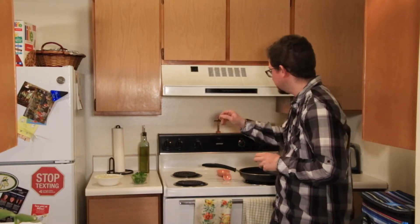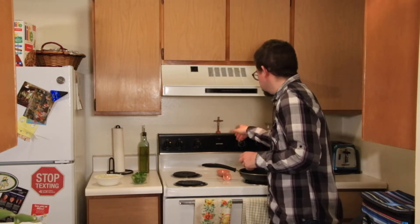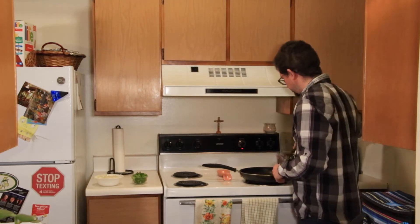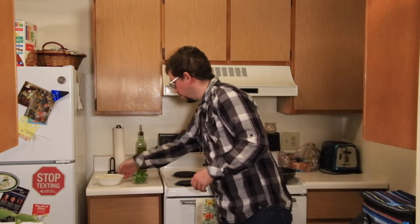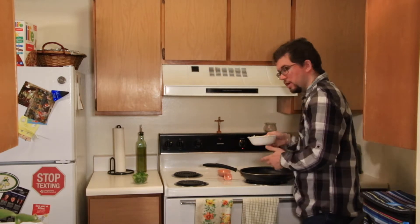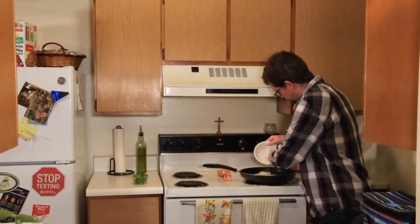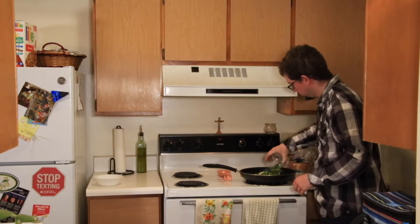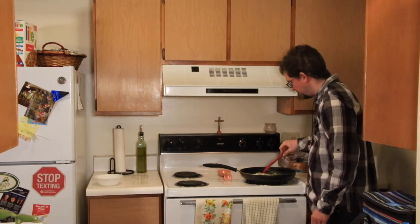Okay, the first part of this recipe: I'm going to preheat the oven to 350 degrees. And I'm going to get some onions and peppers going here on the stove. You want about two tablespoons of olive oil in a pan like this. One diced yellow onion and one diced green pepper.